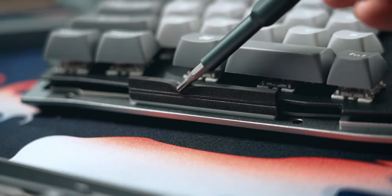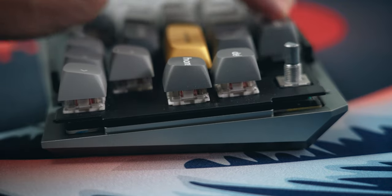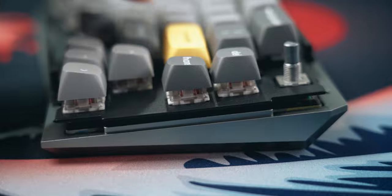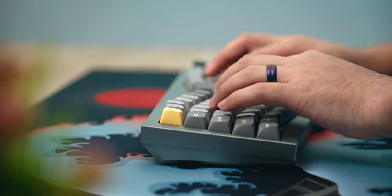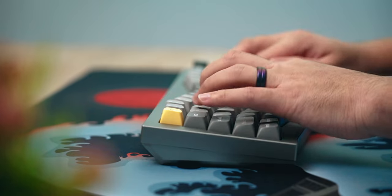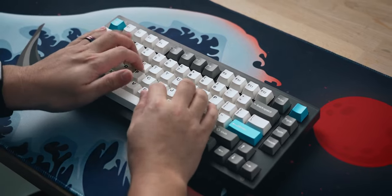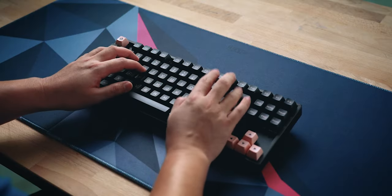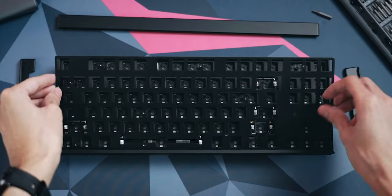Then there's the typing experience of the Keychron Q8. Just like other Q series keyboards, it uses a gasket mounting system but it feels a little bit on the stiff side. It does flex quite a bit if you press down on the keys, but it has a stiffer steel plate rather than aluminum, so it makes for a stiffer typing experience. It's still not quite as stiff as the Keychron V1 or the Keychron K8 Pro, because those are tray mounted keyboards and are far more stiff than the Q8.